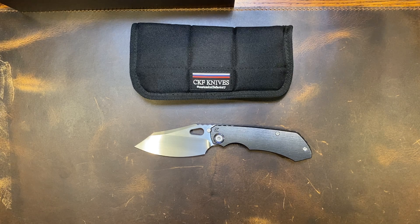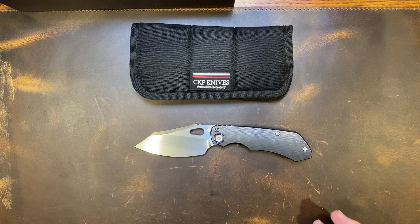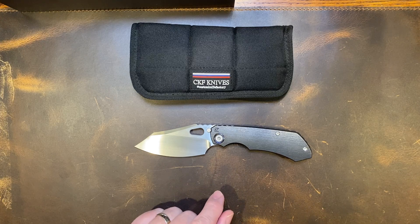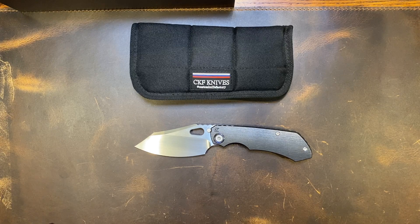What's up everybody, blades man. We got one of my favorite knives of all time here. I can't believe I got this in a while back and didn't review it. This is the Custom Knife Factory EVO 3.0. I've had the 2.0 and reviewed it, and the 1.0 and reviewed it.